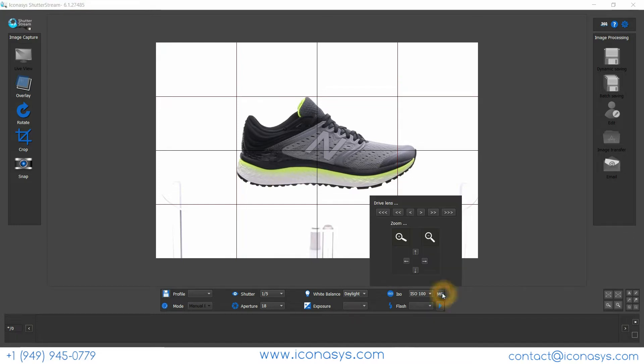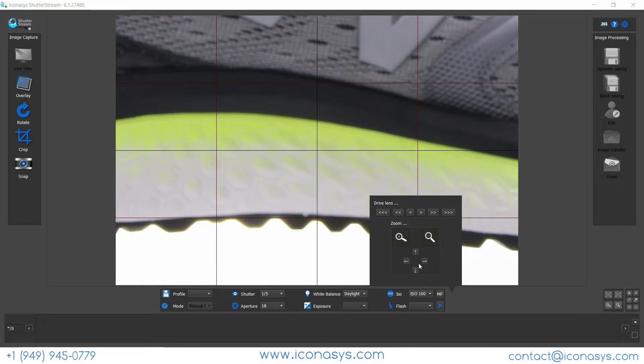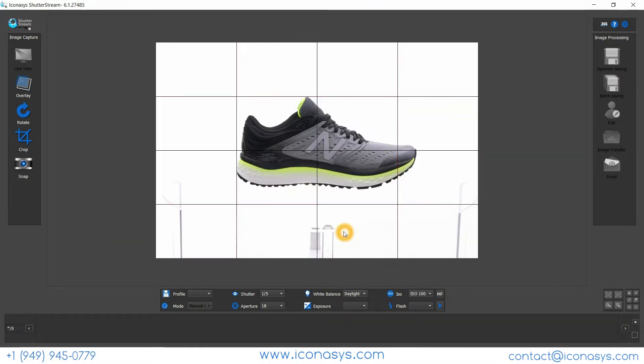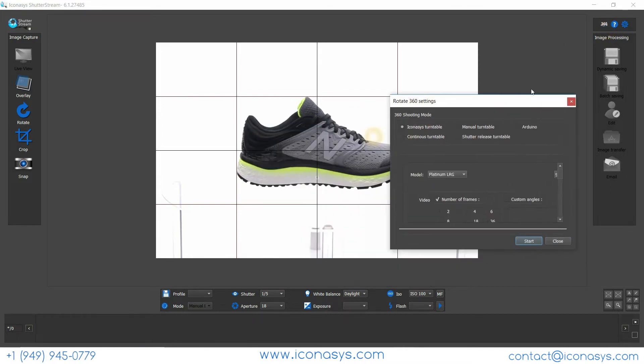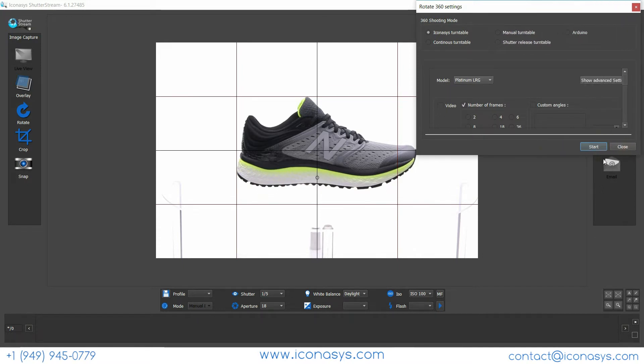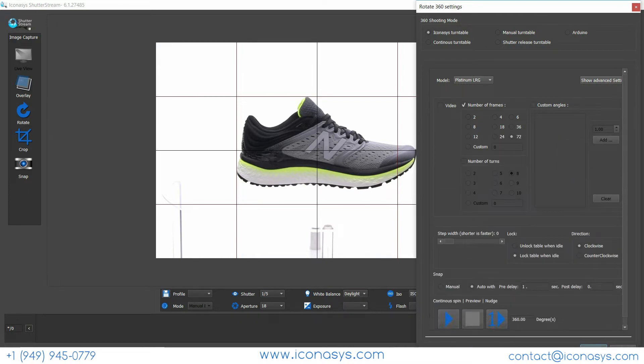We also have full control over adjusting our focal point near and far. That looks quite good as far as overall focus, so I'll leave it at this focal point. Now I'll hit the 360 button to enter into the 360 shooting mode. Let me move this window and resize it so I can better communicate the features and functionality inside.